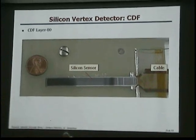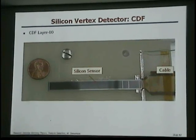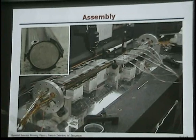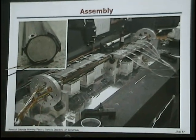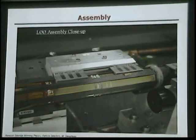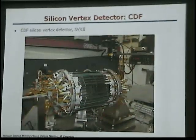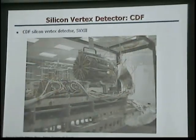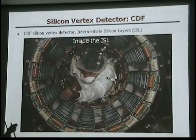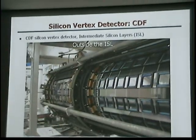The closer you get to the interaction point, the better off you are if you want to measure displacements of just a few millimeters. Here you can see these silicon sensors on the support structure — a quarter coin gives you the scale. These silicon sensors are bonded on the support structure, then you populate a barrel. Once one barrel is completed, you combine multiple barrels to build the whole structure. The further out you go, the more manageable they get, and in the end you have full systems that you put together.